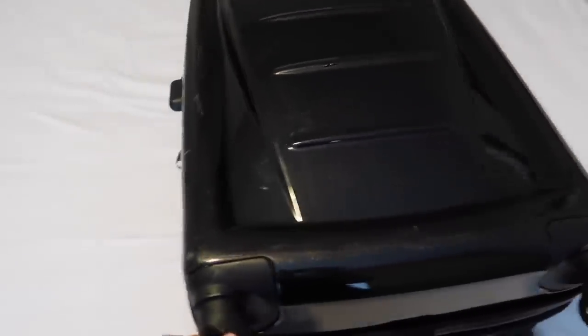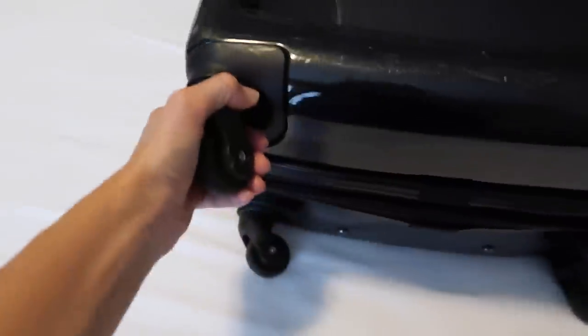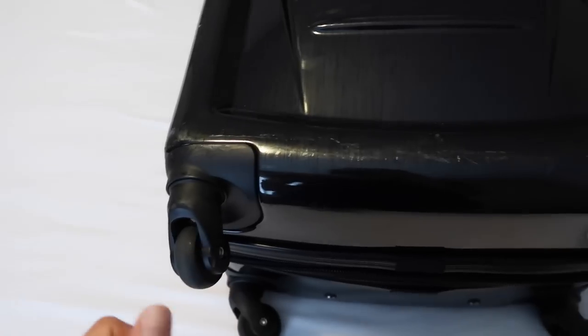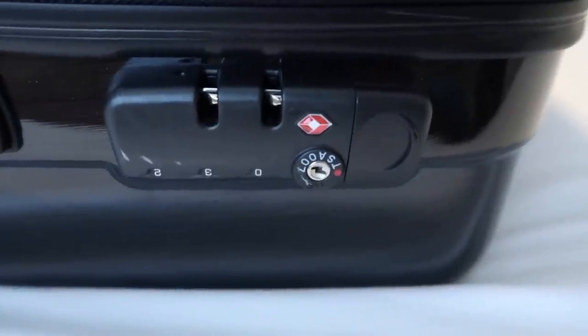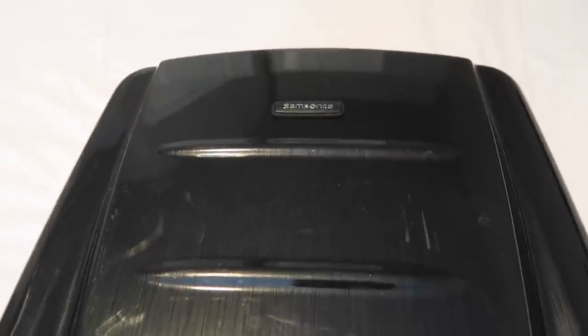This is my suitcase — it's a hard-side with bumpers on the side and wheels that spin all the way around, so you can push it alongside you. It also has a TSA-approved lock right here. This is actually a Samsonite and I'll link it down below.